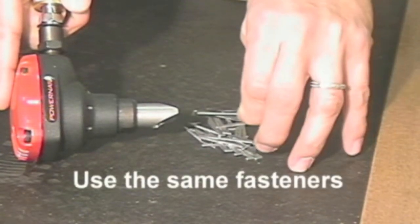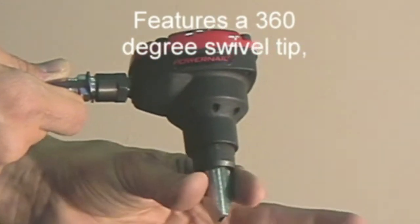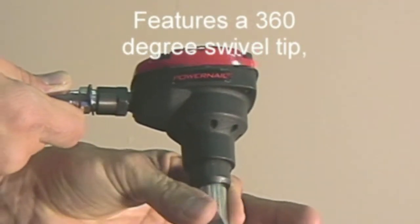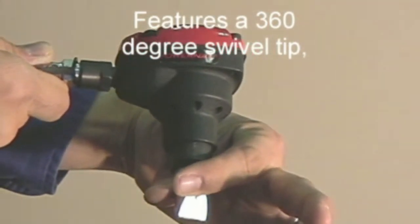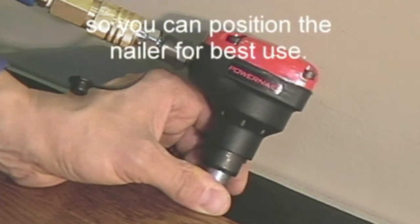Use the same fasteners throughout the installation. Features a 360-degree swivel tip so you can position the nailer for best use.